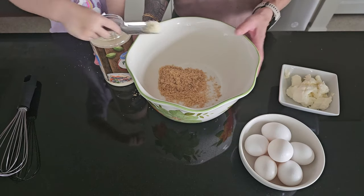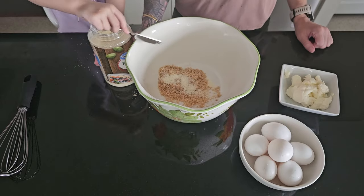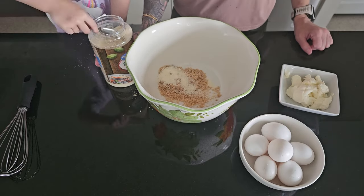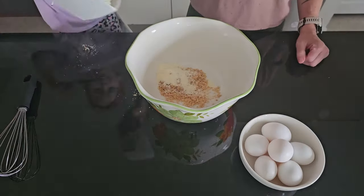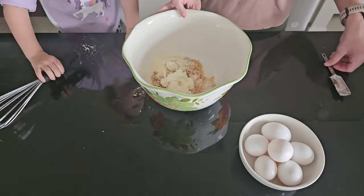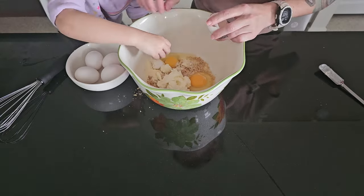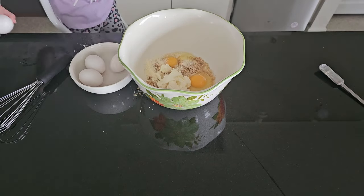Here we're adding six tablespoons of the Porking Good unflavored pork rinds along with two tablespoons of grated Parmesan cheese. Next we have eight tablespoons of full fat cream cheese, and we're going to add six eggs to complete our double batch of noodle mixture.